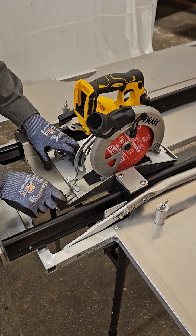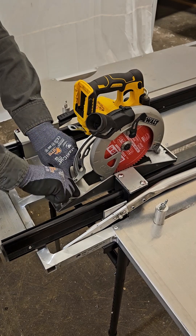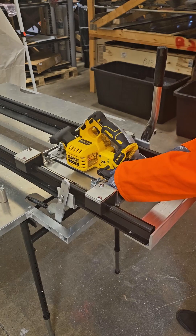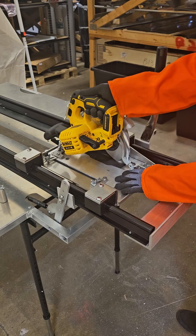Once in position, place the longer portion of each L-bracket onto the base plate and firmly tighten down with the wing nuts. Once the saw is secured and proper PPE is being worn, unlock the depth lever so the saw is free to easily move up and down.